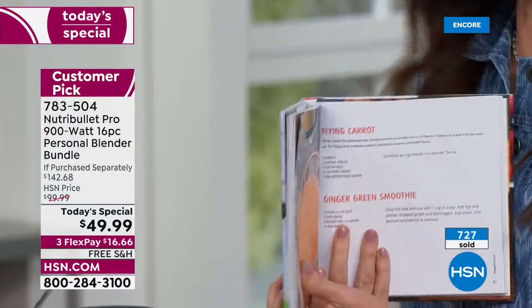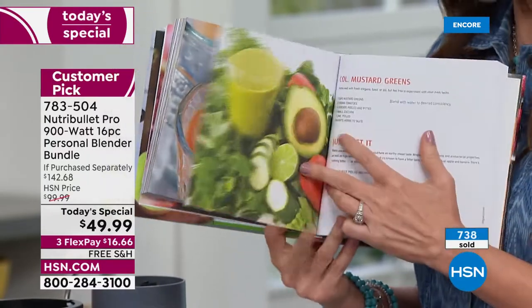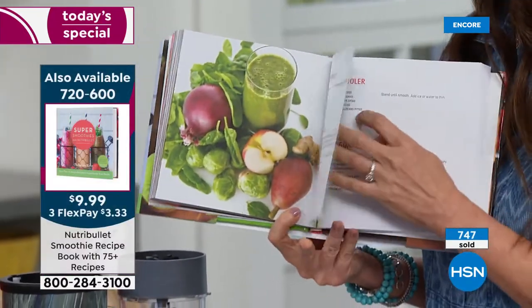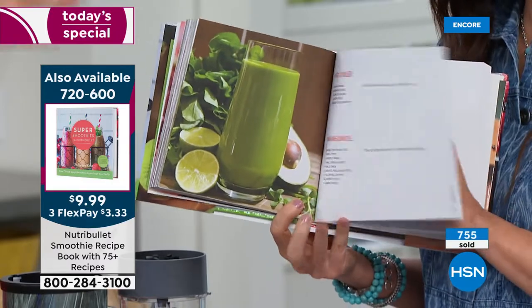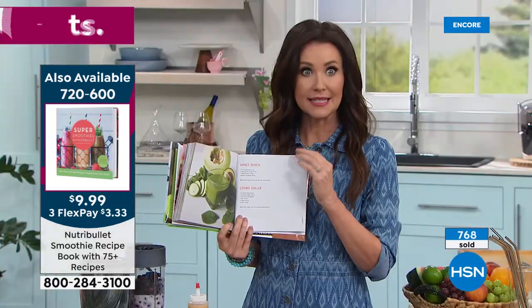You could literally throw what you'd normally put in a soup — if the celery is a little wobbly, put it in. Celery and apple and spinach and dinged-up carrots — throw them in. It's still going to extract every last nutrient. It doesn't have to look perfect because it's all going in the smoothie. I've never tasted anything out of the NutriBullet that wasn't delicious.